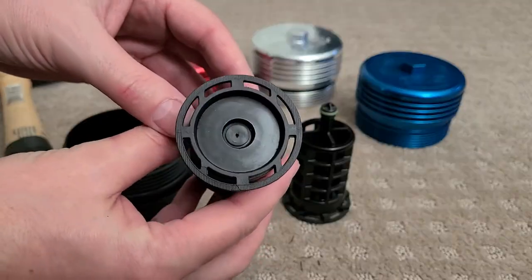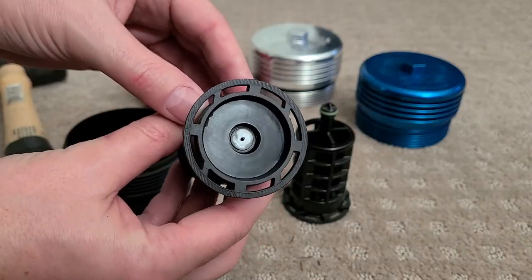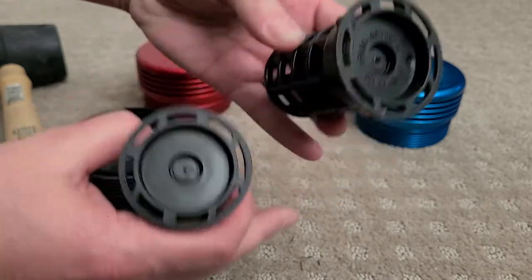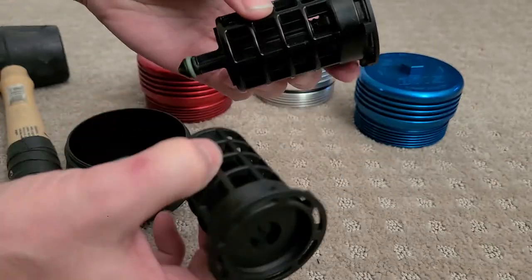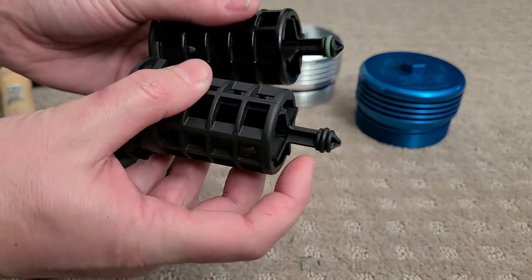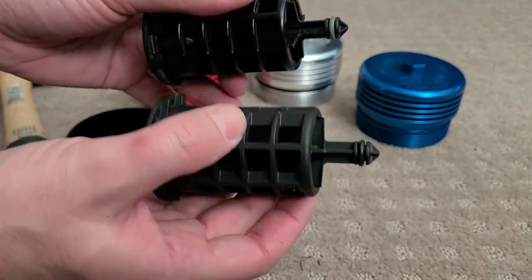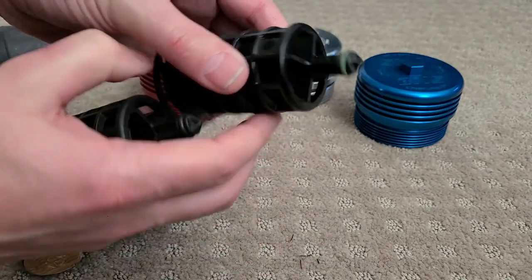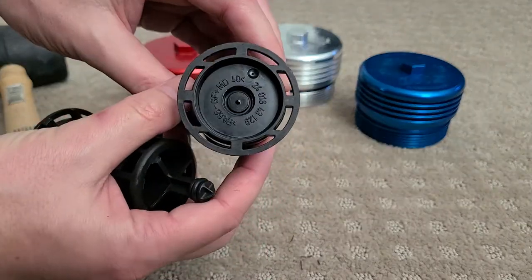This is actually an aftermarket cap and filter cage. You can tell because there's no OEM BMW part numbers on the inside like this one. This is a factory one, this is aftermarket. You can also tell by the o-ring color — a black o-ring usually signifies aftermarket, and a green one signifies that you have a factory filter cage.